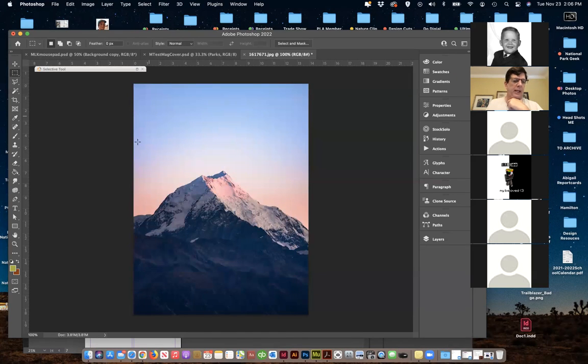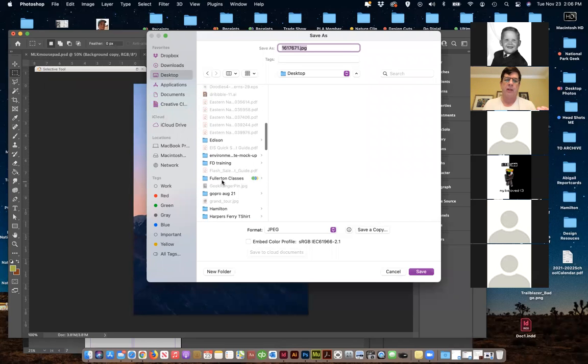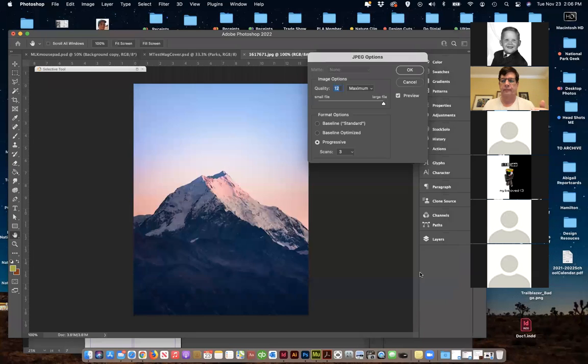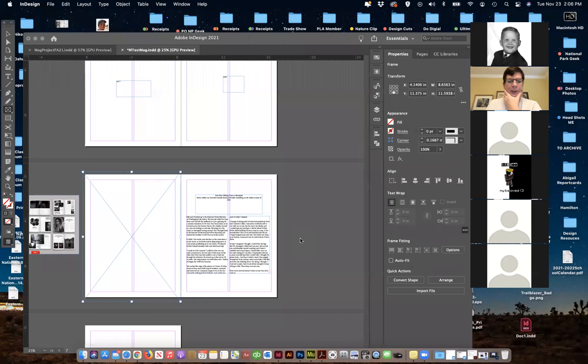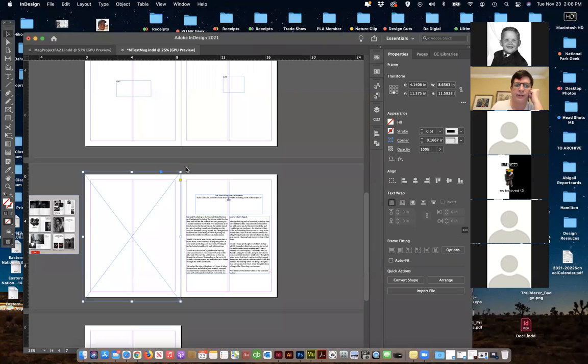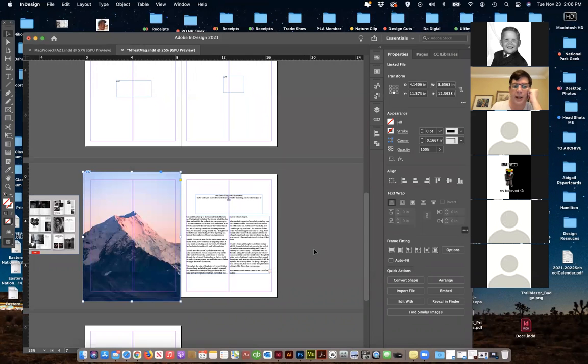The image is 14 inches by 17, so more than big enough. I'm going to save it and put it back in my folder to keep things organized. Now I'm going to come back to InDesign and paste it. I've got my box made, I've selected it — Command V to place. And there's the picture — we've got it in.